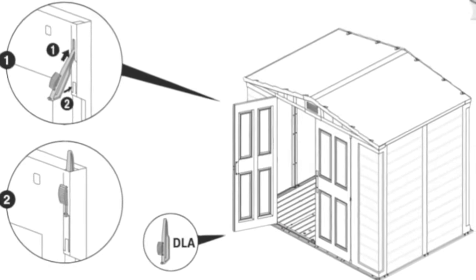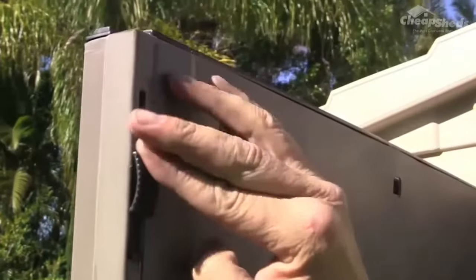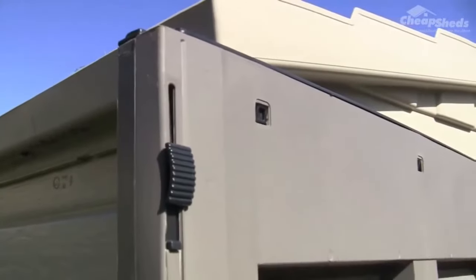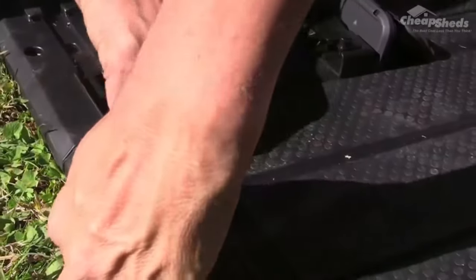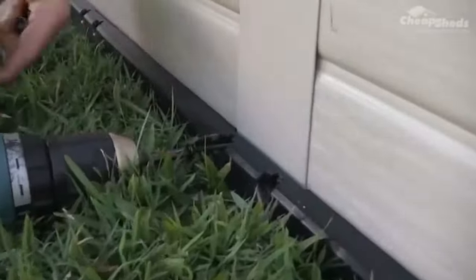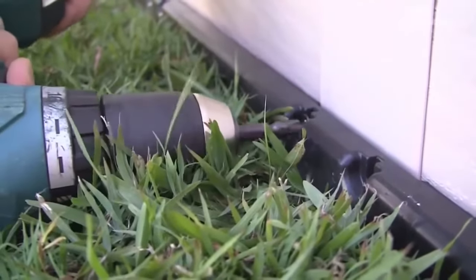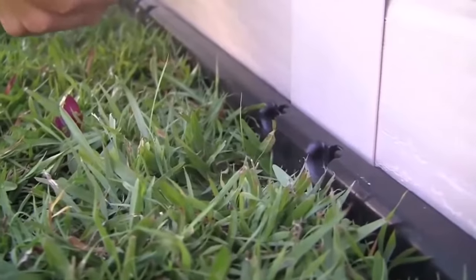Click in the DLA door locks — these click into the available slots at the top and bottom of the left door. Then click in the door stoppers labelled DS into the available holes in the floor panel at the door entry; these will prevent the doors from swinging. To complete the shed, screw in two SC12 screws to the bottom of the left hand wall at the support beam, as well as the right hand wall.